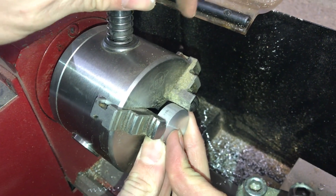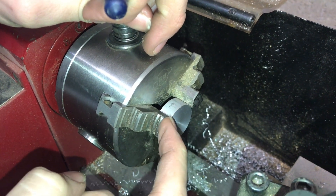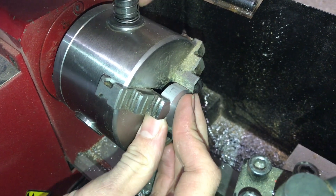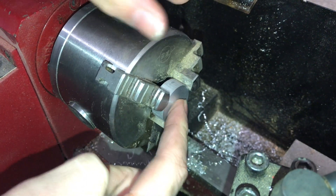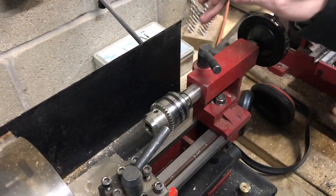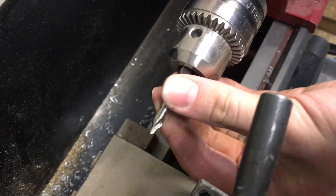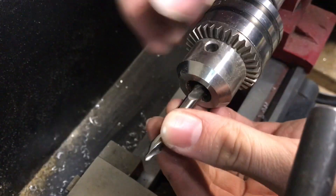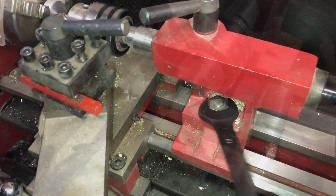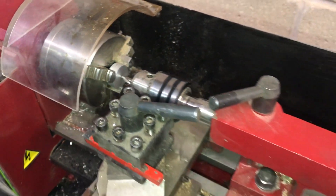Now I'm going to put it farther back in my chuck. The more the jaws are clamping on your part, the straighter it'll run — that's why I have it all the way in. I won't be doing any turning on this face, just drilling, so it doesn't matter that the jaws are farther forward from this face. We'll be using our tailstock for drilling, and I'll start with a center drill — a 7/16" pilot, quarter-inch body — then drill it out with a sized bit after.